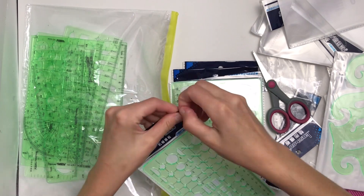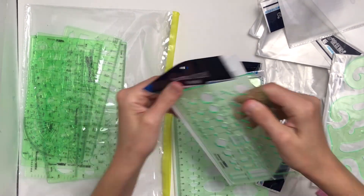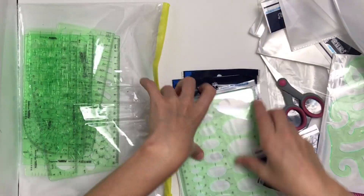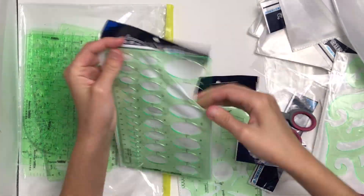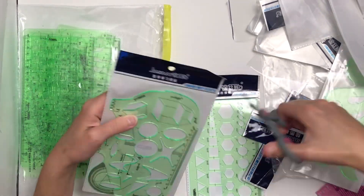The other thing to note about these is that the plastic is quite thick, although not too thick — it's just the perfect thickness. They aren't flexible; they're pretty rigid so they could snap, so you should be a little careful with them.